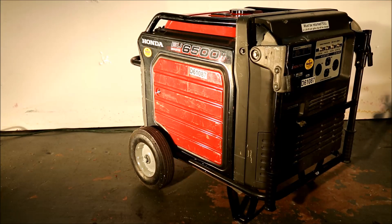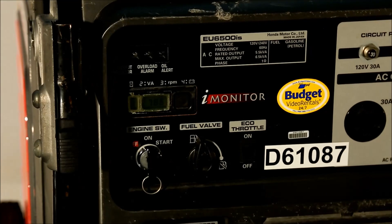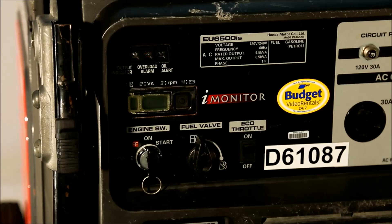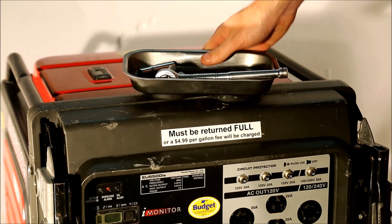This is a Honda EU6500IS generator. It's giving us some trouble. Whenever we start it, a couple seconds later, it shuts down with an overload alarm. This overload alarm is an indicator that the inverter has gone bad.